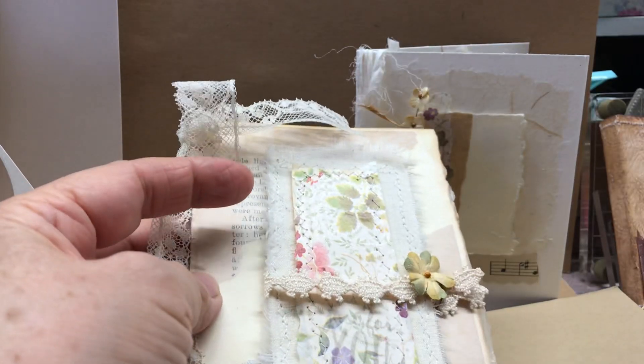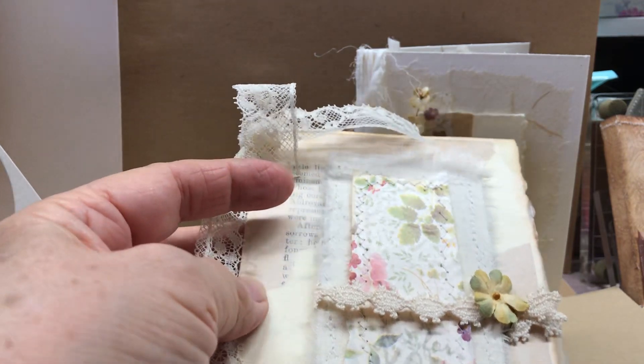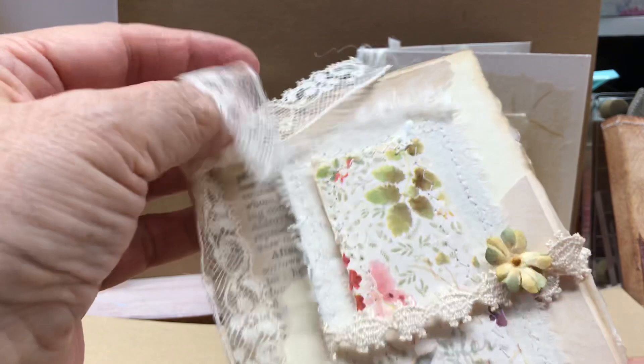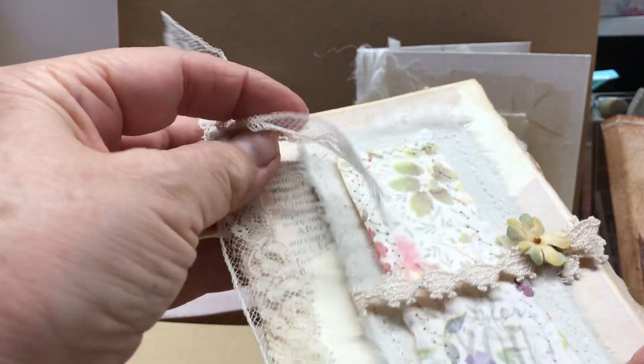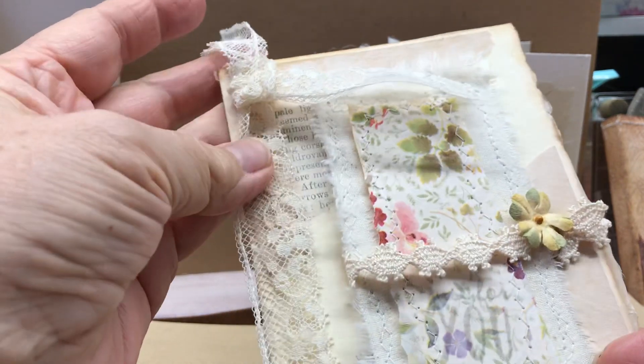I get the deli paper in a big package at the Smart and Final, which is kind of like a restaurant supply store — a grocery store, but they have a lot of things that restaurants use.